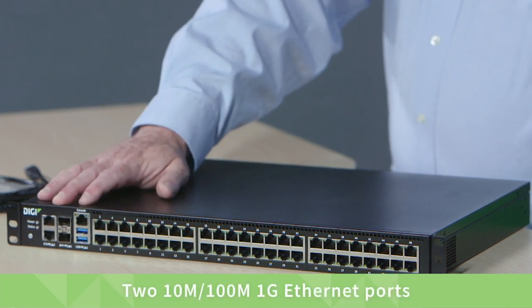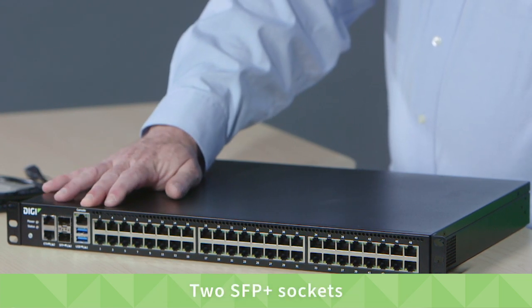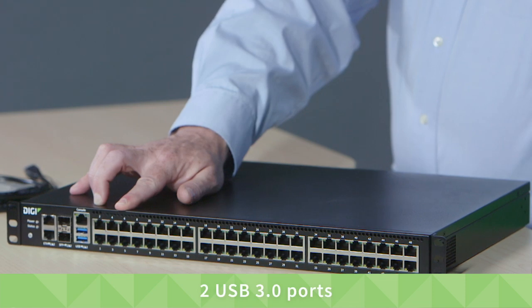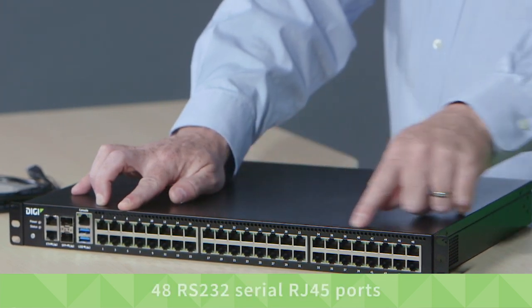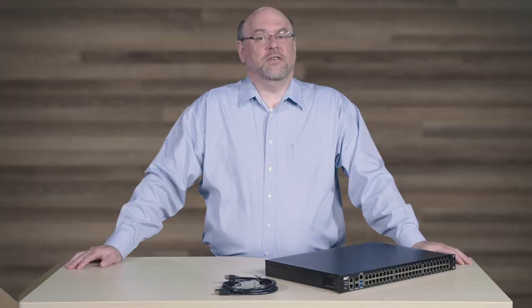It has two 10/100/1-gigabit Ethernet ports, two SFP Plus sockets, a dedicated serial console port, two USB 3.0 ports, and 48 RS-232 serial RJ45 ports that can be configured for standard or reversed mode to provide straight-through serial connectivity for most IT equipment.